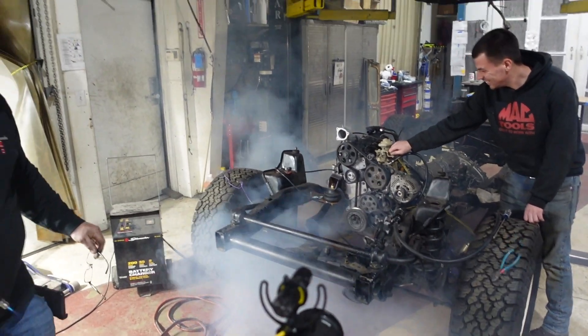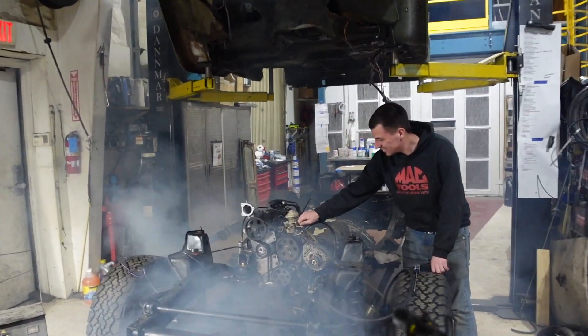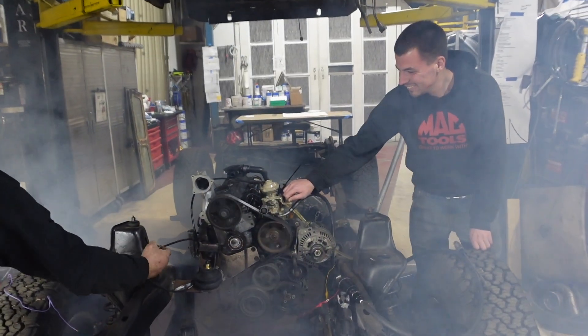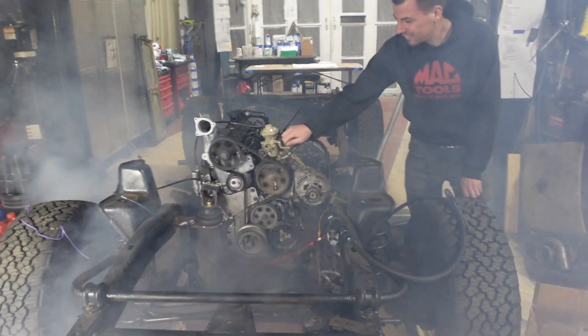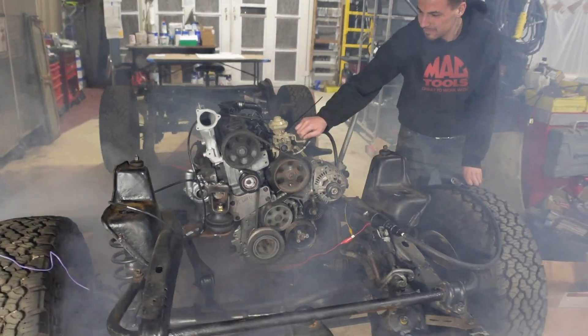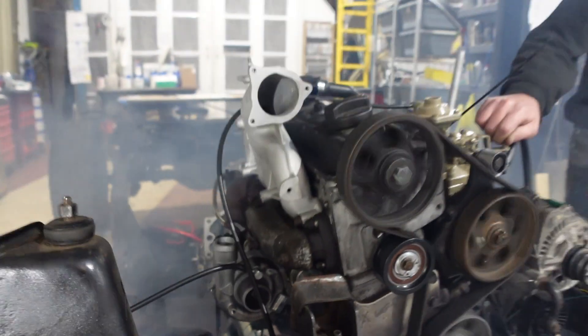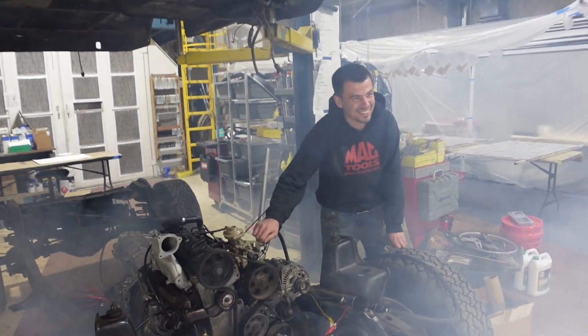Oh yeah! That's a turbo spooling up, dude!